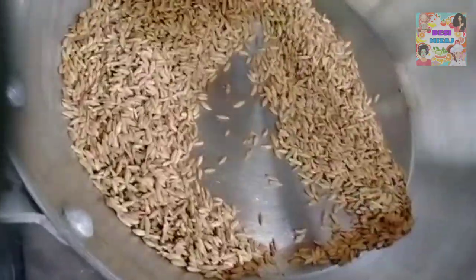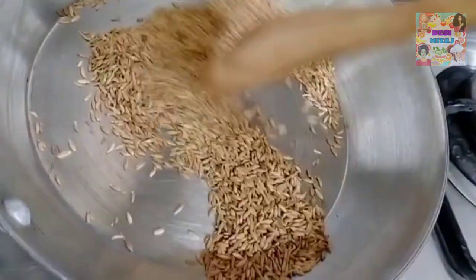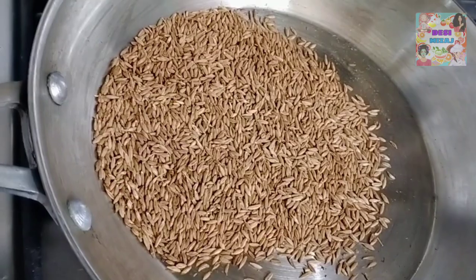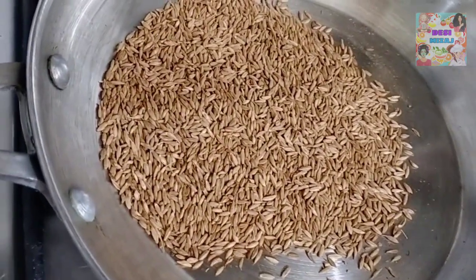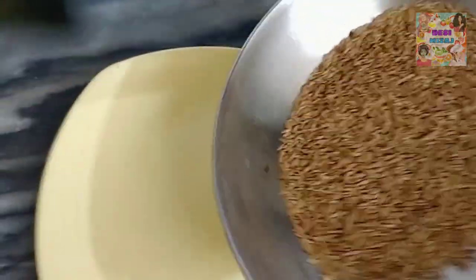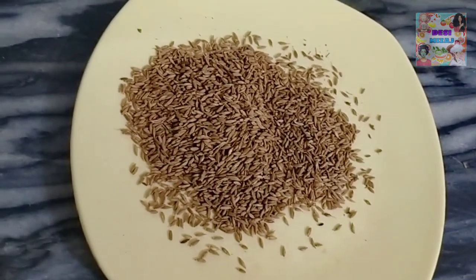I will show you the color. I am going to put it in the pan so the color will also turn red, so it will not look good if overdone. Now we will put it in the mix.